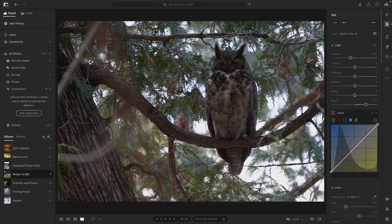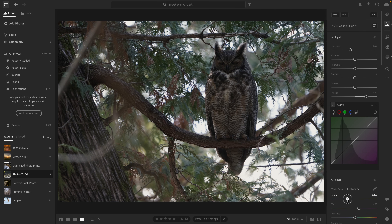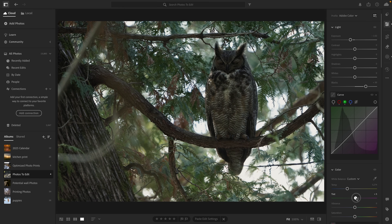Over in the blue curve, I want to add some warmth to the highlights, just ever so slightly. I'm also going to create a slight S-curve in both the red and green curves, with an emphasis towards green tones. I also quickly adjusted the temperature and tint balance, leaning into the greens once again and adding a bit more overall warmth to balance the image out.